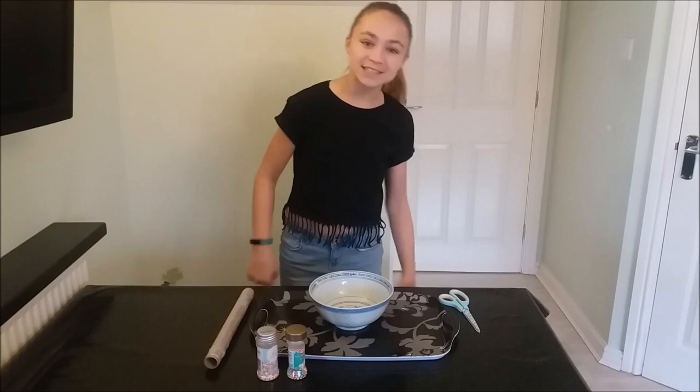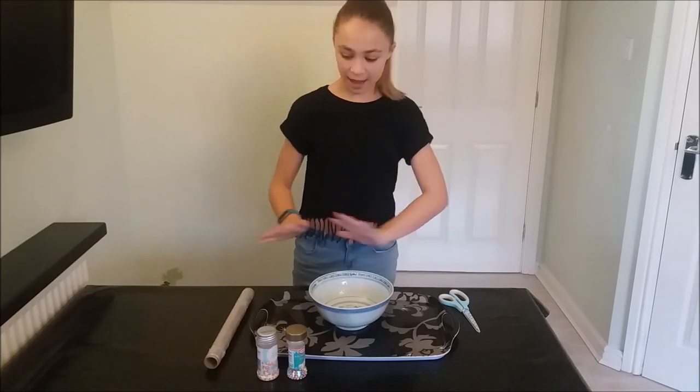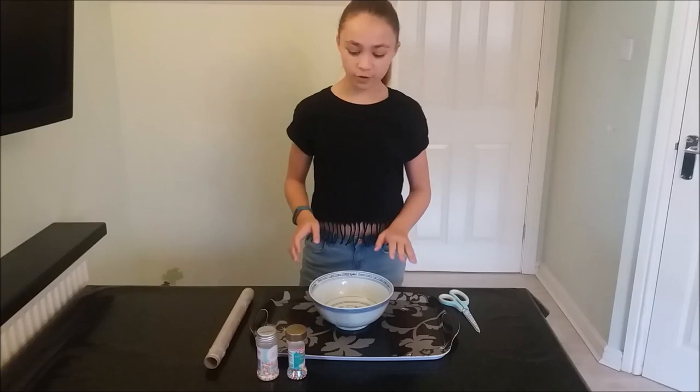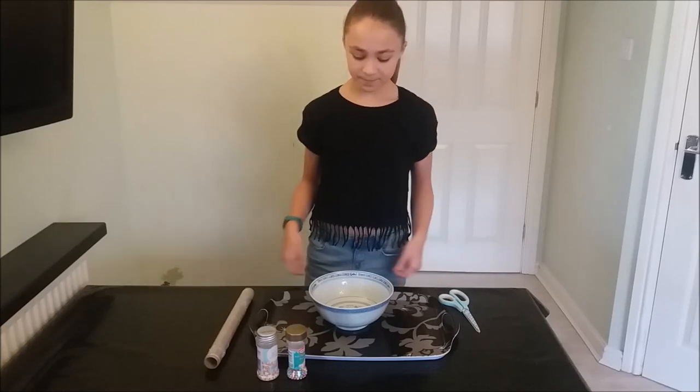Hey guys, it's Amelia here and today we are doing the how to see sound experiment. This is for my physics homework and I have never done this before so let's see how to do it.